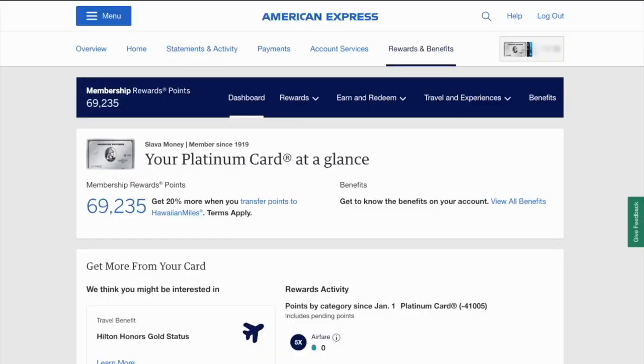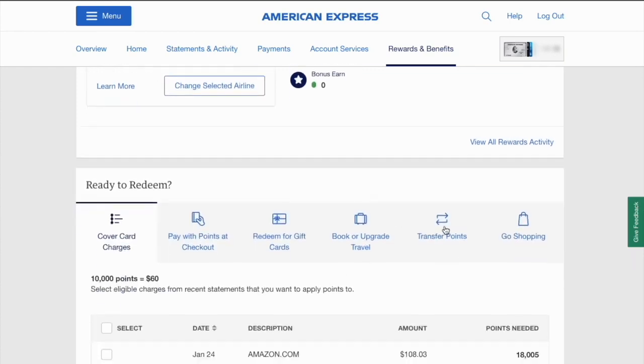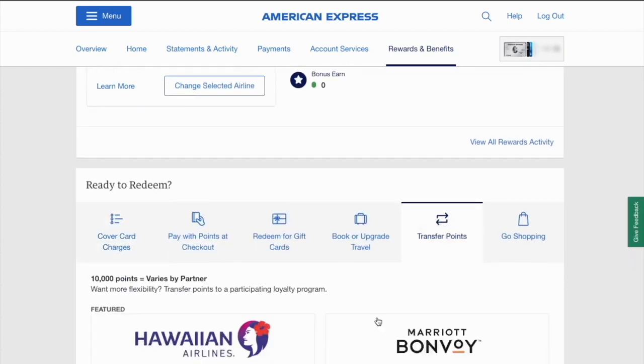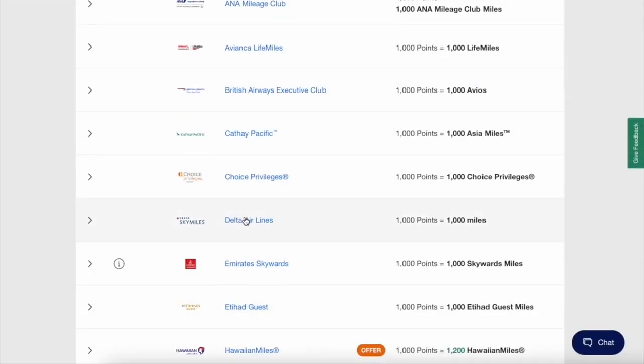On the American Express Platinum Card page, click on Explore Rewards. It will open Amex Membership Rewards points. Scroll down and find the Transfer Points button and click on it. Then scroll down and find the airline where you want to transfer points and click on it.